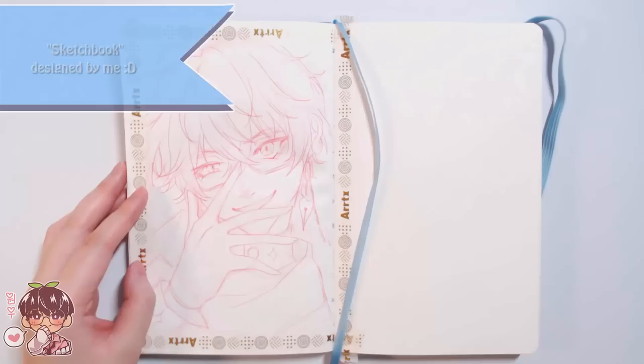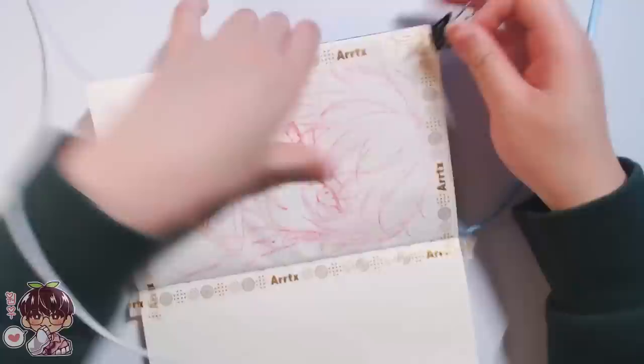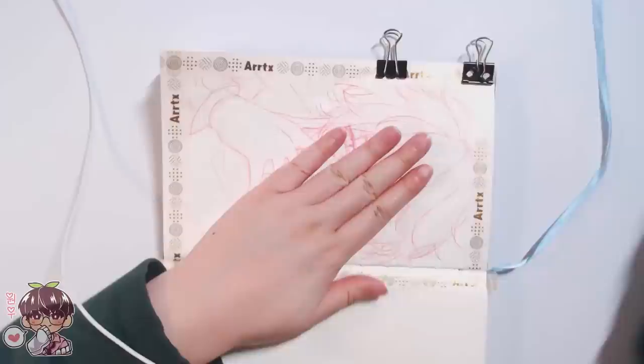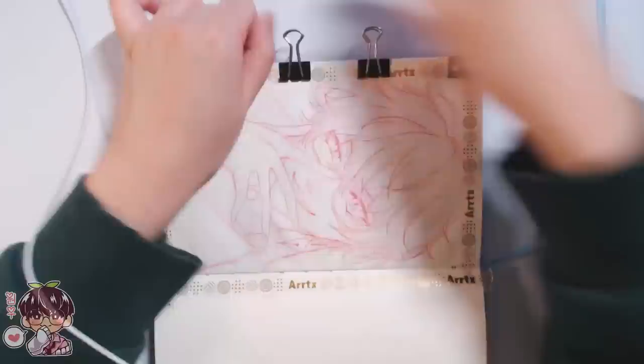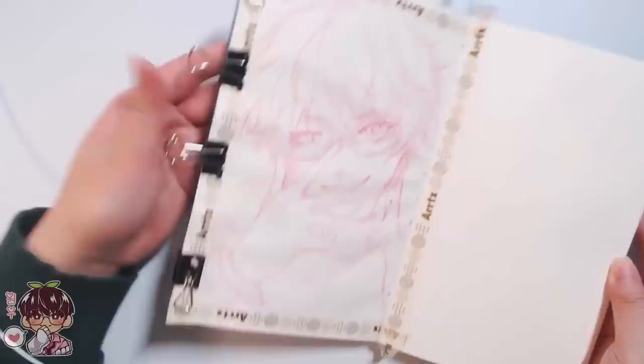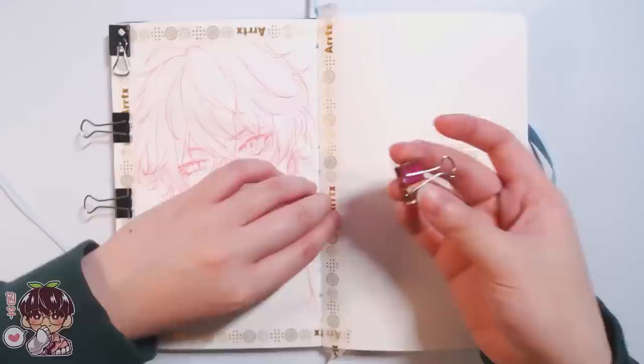Hi guys and welcome back to another video. Today we are working in my sketchbook — it's Monday and we're doing another gouache painting. I did one last week and I was very happy with it, so I wanted to keep the ball rolling and continue getting more comfortable with gouache. I may or may not do one next week, but I just want to keep going until I hit that plateauing point again.